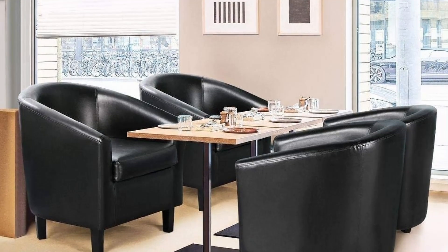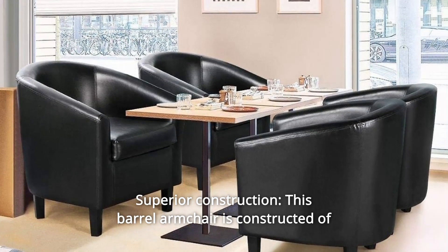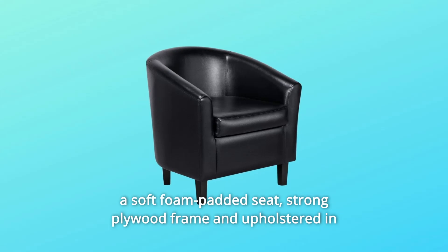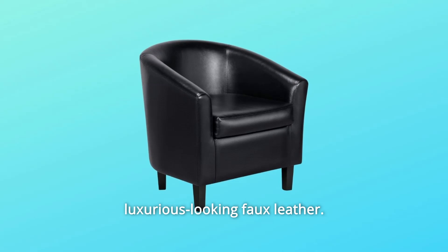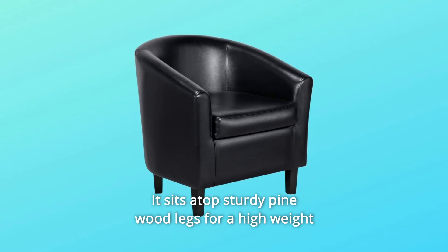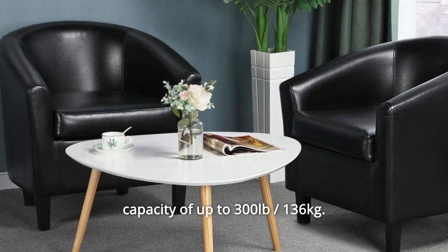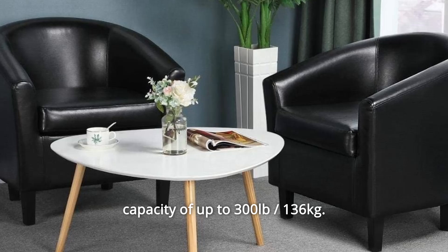Number 9: Superior Construction. This barrel armchair is constructed of a soft foam padded seat, strong plywood frame, and upholstered luxurious-looking faux leather. It sits atop sturdy pinewood legs for a high weight capacity of up to 300 pounds divided by 136 kilograms.